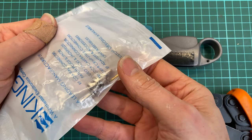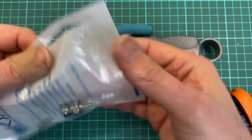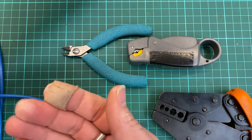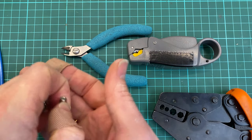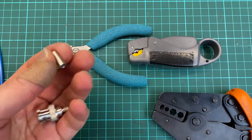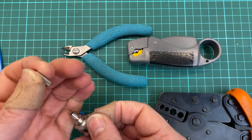I've grabbed a packet of one BNC crimp. These crimpable BNC plugs sometimes come in singles or they can come in a packet where there's like a hundred in there, where the pins, the sleeves and the plugs are separate. These are singles.